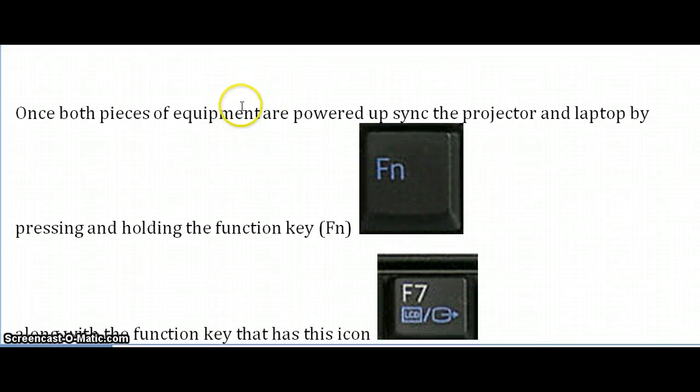Once both pieces of equipment have powered on, the two pieces do not automatically sync to one another. Therefore, you will have to sync them manually. The way you're going to do this is first on your laptop keyboard, you're going to want to look for the FN key, which represents function.